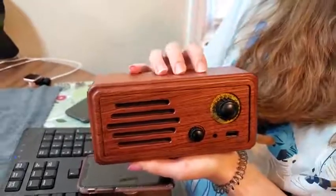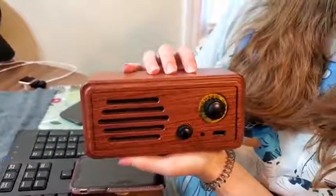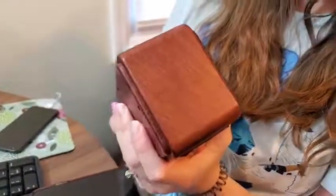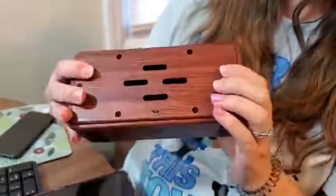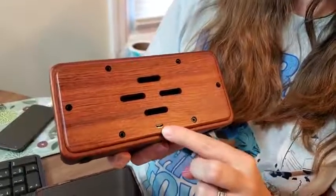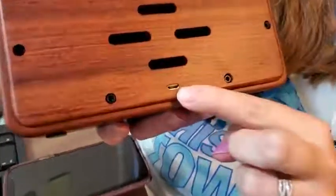It is good quality, nice and sturdy. It has some heavy weight to it. It is rosewood and it does run off of a battery. You can get up to six hours of battery life with it, and when you need to recharge it, it charges with a micro USB.